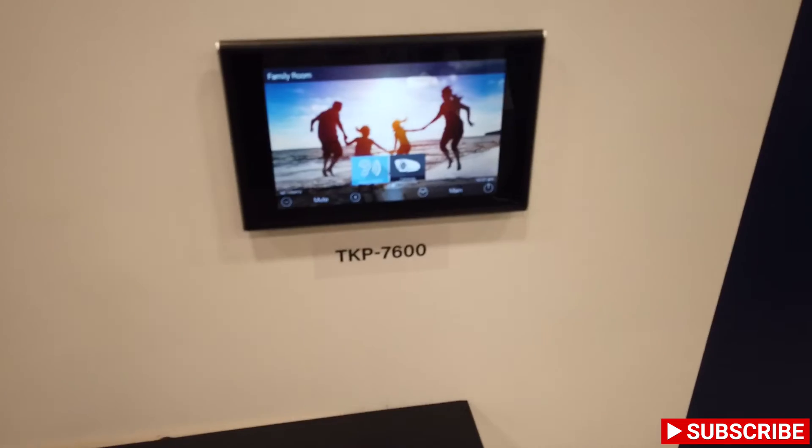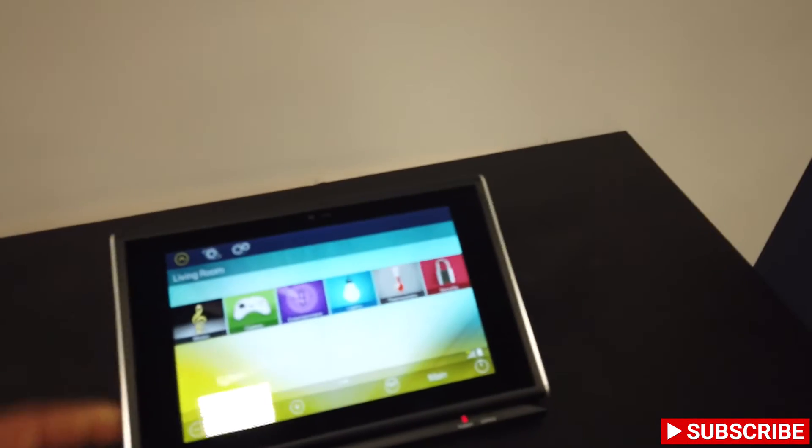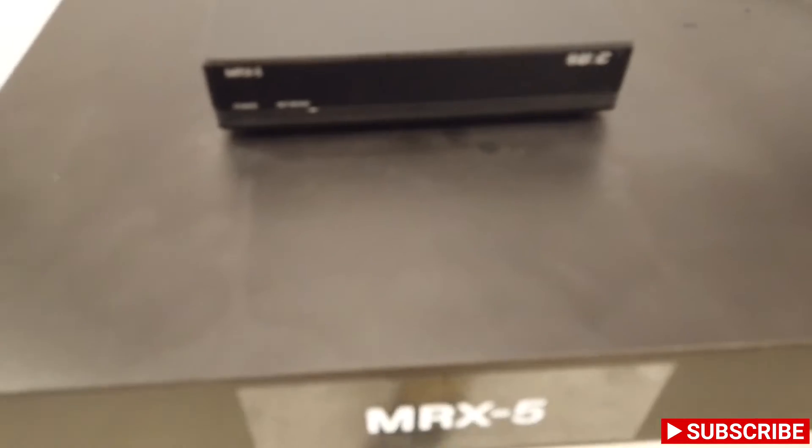But they do offer iPad control and touch panels. This is a pretty cool one — it's one of their new ones that they released. It's a tabletop, it's removable, so it charges and you can carry it around. And then their small little mini controller, which is the MRX-5.